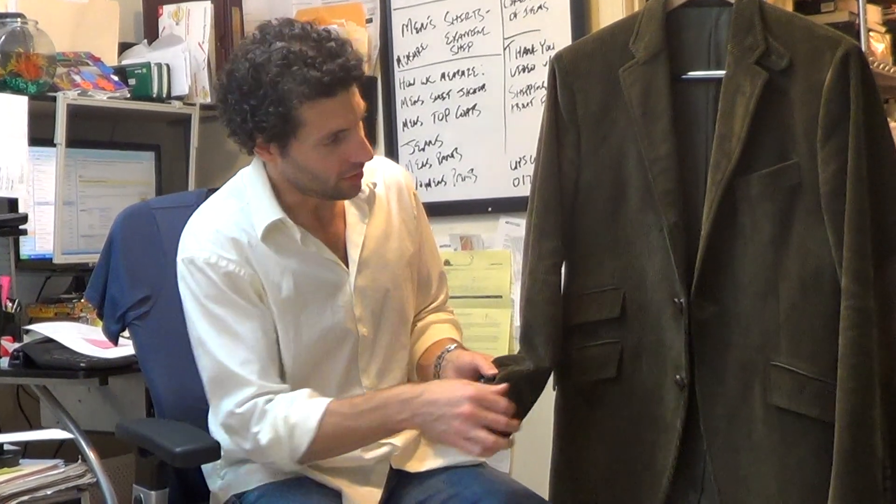Elbow patches — very cool. Nice brown, very soft suede elbow patches. The buttons are beautiful woven leather buttons.